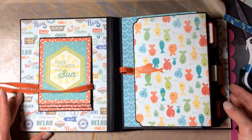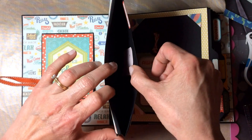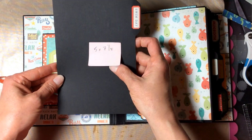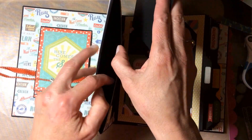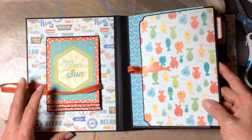Every page is five and a half by seven and a half and every page is a pocket, and every pocket has a plain black photo mat in it. These photo mats are five by seven and a quarter, and each one has just a small sticker from the sticker collection. I won't pull them all out, but every page has that plain black photo mat.